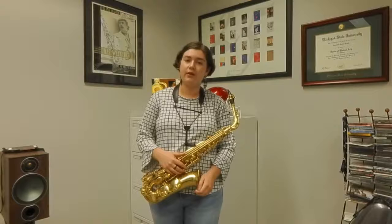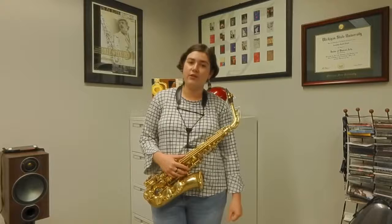Hi, my name is Juliana Velker and I'm a senior at the University of Oklahoma studying music performance and astrophysics. I'm originally from Green Bay, Wisconsin, and today I'll be teaching you about breath support.